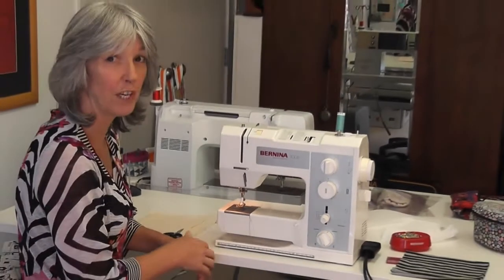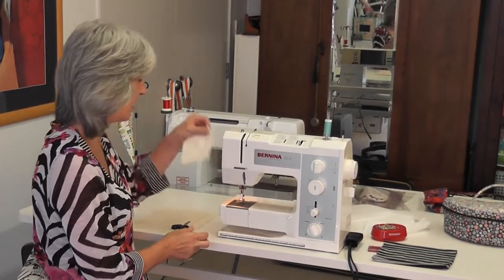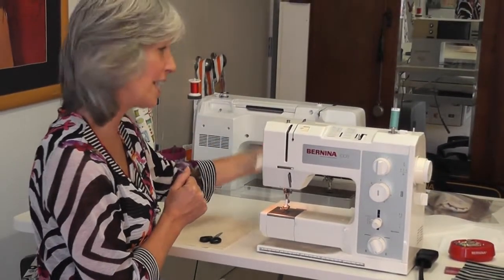When you do receive your machine it will be all threaded up with new thread, tested, and have a little test sample. However, I'm going to show you how to do it all from scratch and how to do your test sample so you can practice on your new machine.